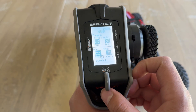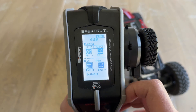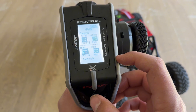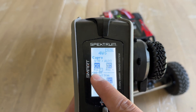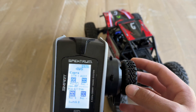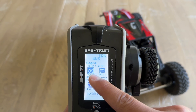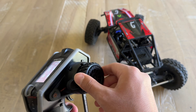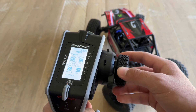Now I'm going to set Position One to be the four-wheel steering mode, where the rear steering servo goes opposite to the front steering servo. Select Position One — you can see we have positive 100 and negative 100. Switching down to Position One, you can see that the rear steering servo moves opposite to the front — they move opposite of each other.